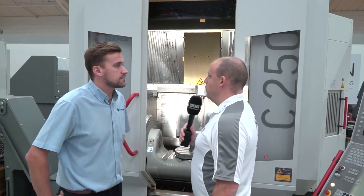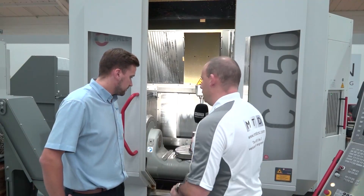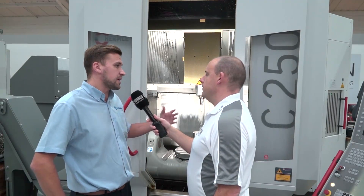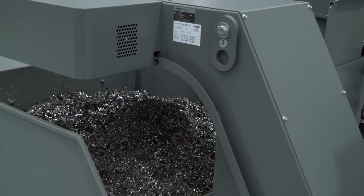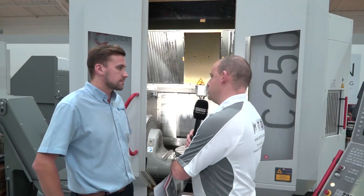When the A-axis tips, swarf extraction is directly underneath the table, which means it's pretty efficient at getting the material out of the machine. Combined with the high pressure coolant that the machine is available with, that can blast out a lot of swarf from deep cavities.